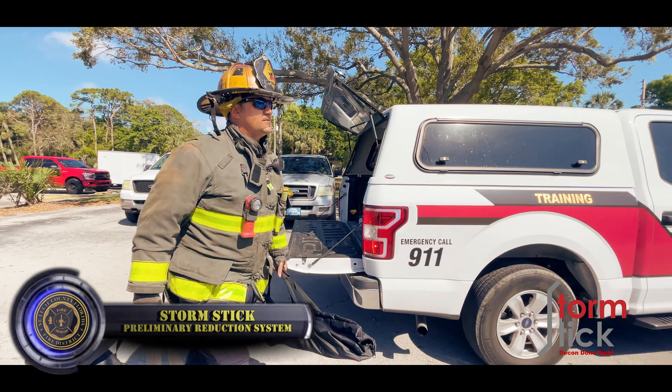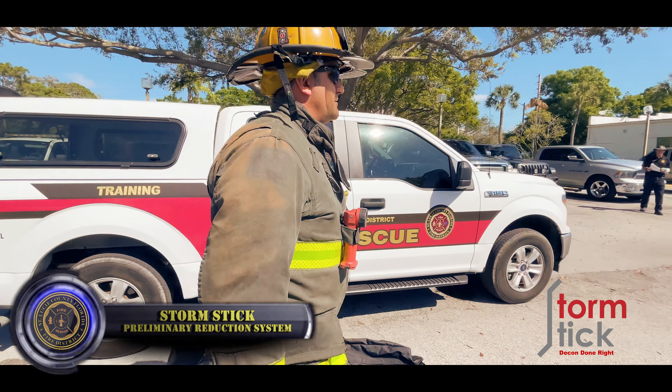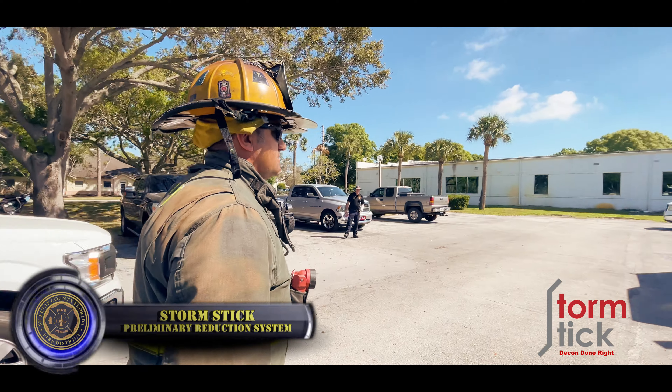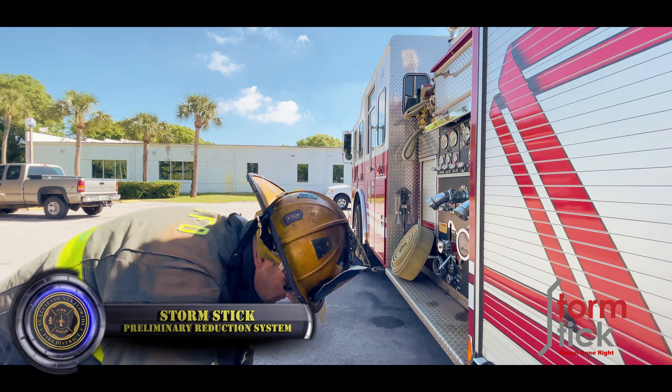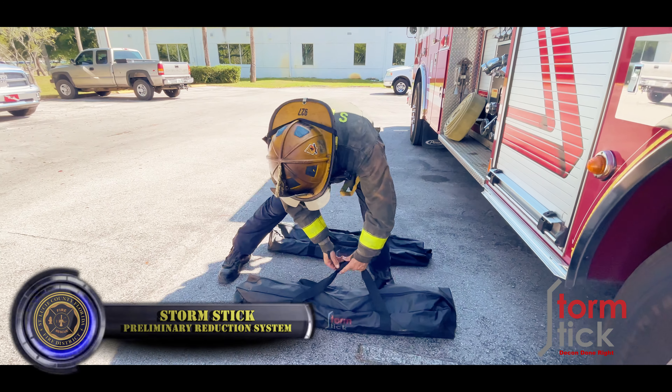Located on all FTO trucks will be the two-bag system for the storm stick. One bag is going to contain the hoses and the other one actually has the storm stick.